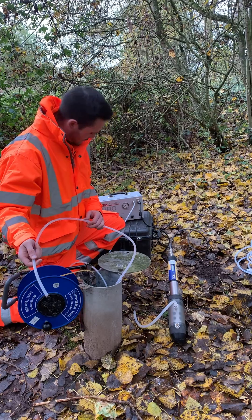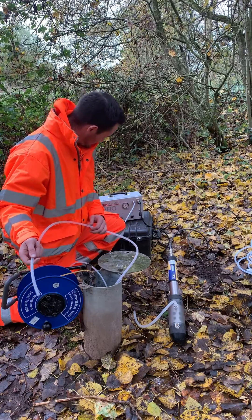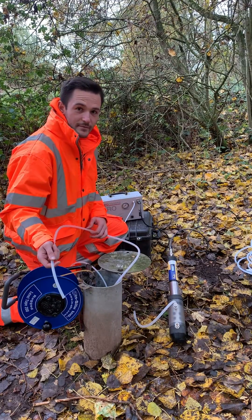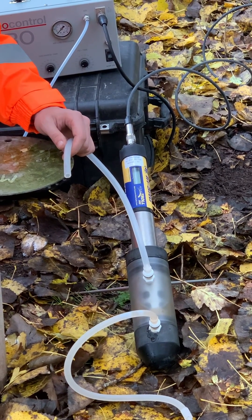As a rule of thumb, 100 psi of pressure is required to raise water from 60 metres, 50 psi from 30 metres, and so on. Small compressors tend to raise up to 100 psi of pressure, larger ones up to 150 psi, so compressors tend to be able to pump down to around 90 metres.